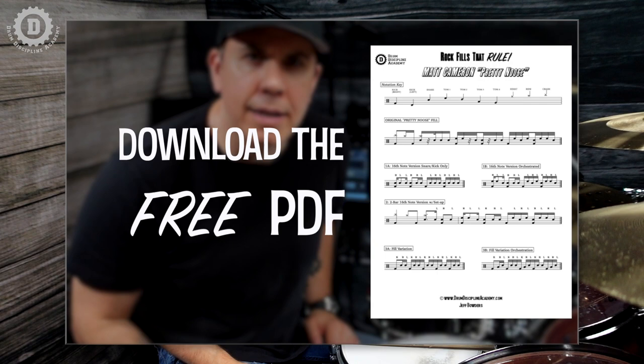Before we dive into this, be sure to hit the link so you can download the PDF for this lesson, so you can get the most out of it and master not only this tasty fill from Matt Cameron, but also the modified fill we're going to explore at the end of this lesson.